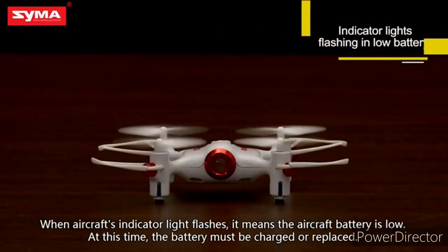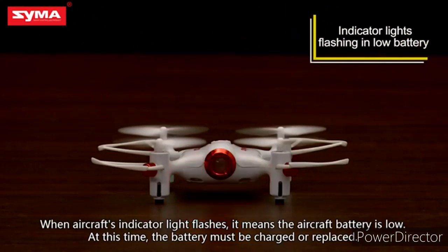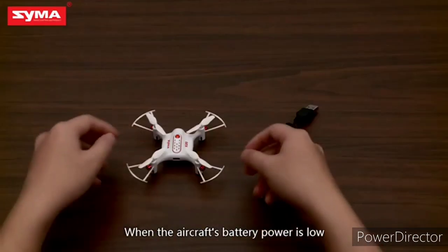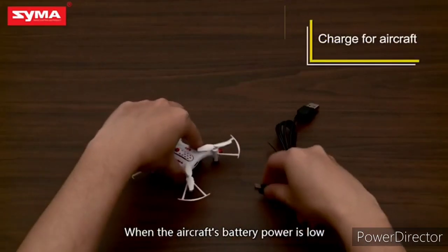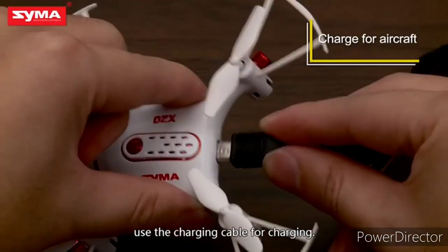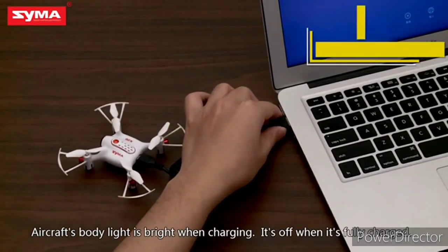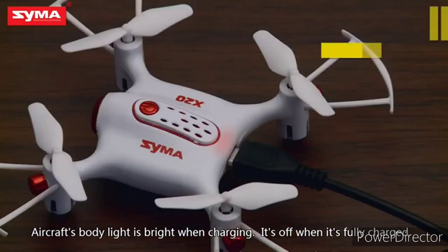When the aircraft's indicator light flashes, it means the aircraft battery is low. At this time, the battery must be charged or replaced. Use the charging cable for charging. The aircraft's body light is on when charging and turns off when fully charged.